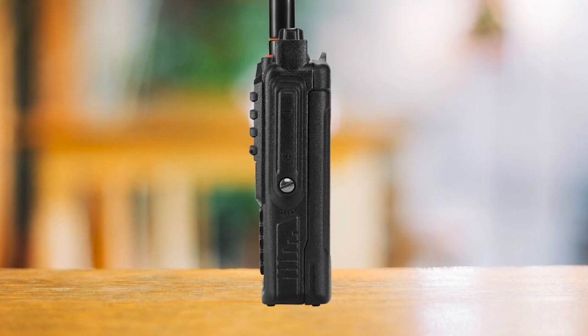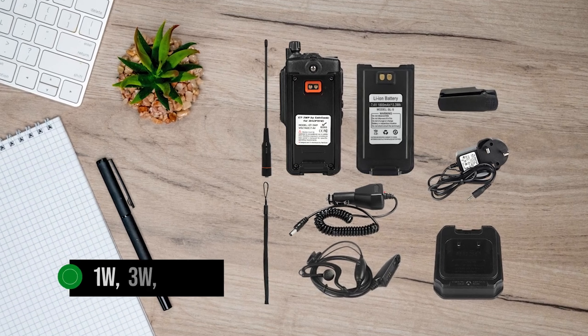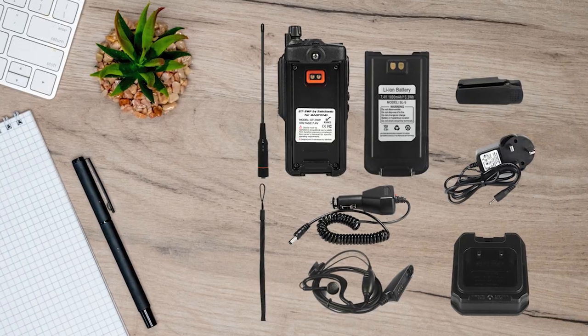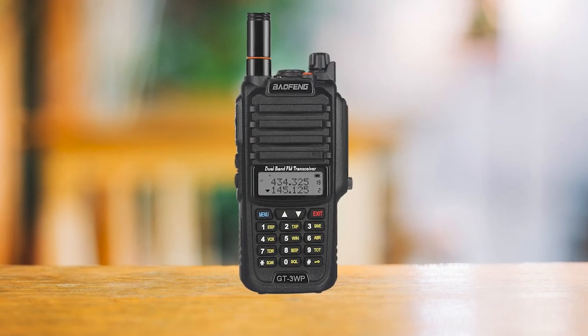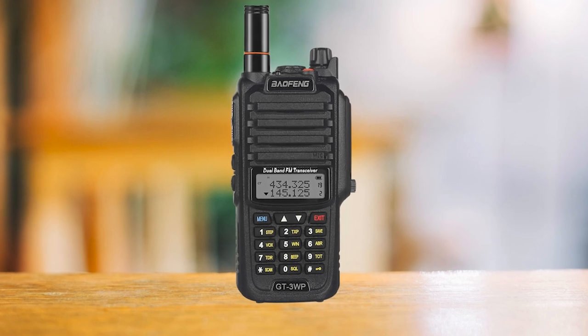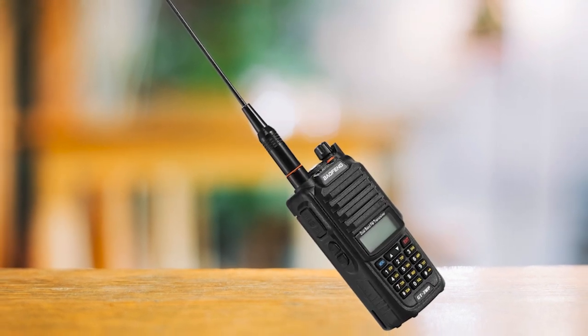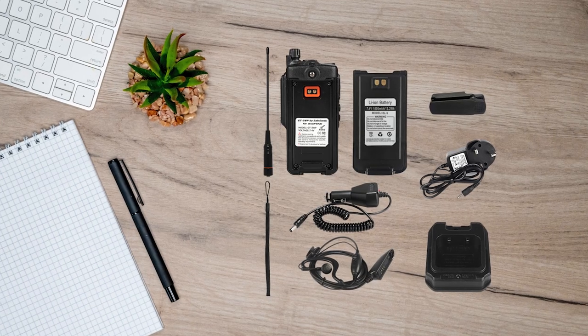One cool thing about the GT3WP is that it can transmit at 1W, 3W, and 5W. That's a good mix to find the right balance between range and battery consumption. However, Baofeng's power output isn't always faithful to the settings and can vary depending on the batch or specific radio. In some cases, the output can go as high as 8W, while others might struggle to exceed 3.5W.